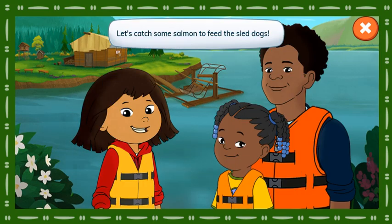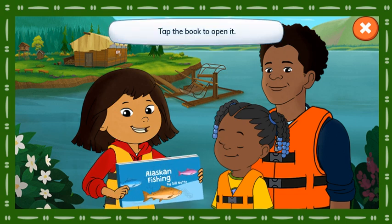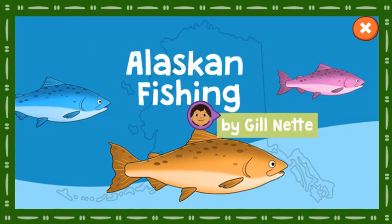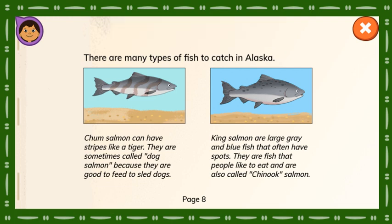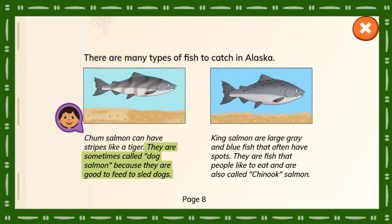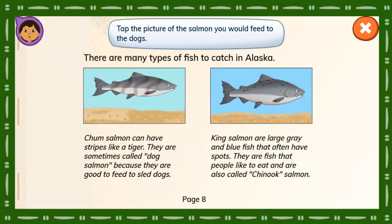Let's catch some salmon to feed the sled dogs. What kind of salmon should we catch for the dogs to eat? Tap the book to open it. Alaskan Fishing by Gil Neff. Here's the page that can help us. Let's read the book to find out what kind of salmon to feed the dogs. There are many types of fish to catch in Alaska. Chum salmon can have stripes like a tiger. They are sometimes called dog salmon because they are good to feed to sled dogs. King salmon are large gray and blue fish that often have spots. They are fish that people like to eat and are also called Chinook salmon. Tap the picture of the salmon you would feed to the dogs.